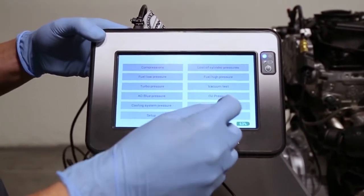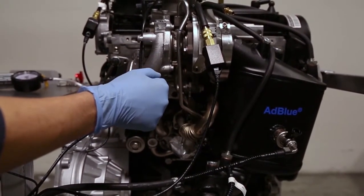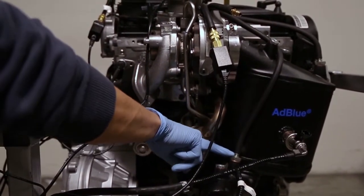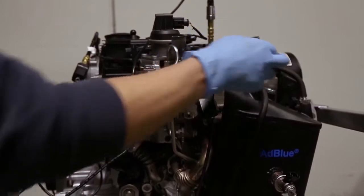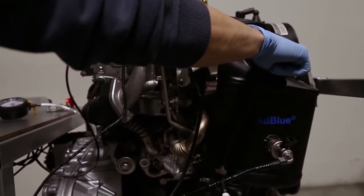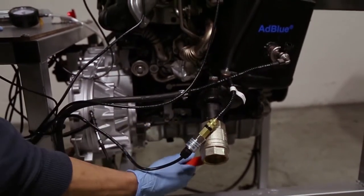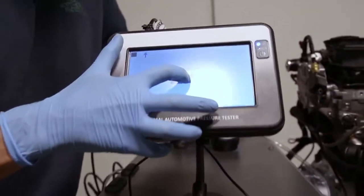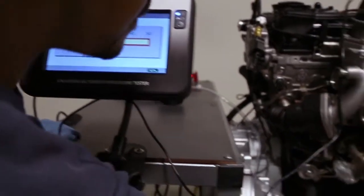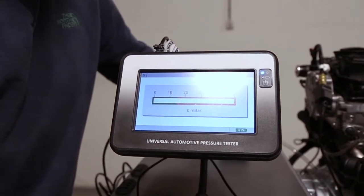The last test for today is the particulate filter. On the car, the car calculates if the filter is blocked using a differential pressure — there is a hose after the filter and a hose before, going to the differential pressure sensor. We are using the hose before the particulate filter, already connected with the plastic sensor. Here I'm simulating a blocked or not-blocked particulate filter. The first simulation is fully open — it's in the green. Adding more blockage — and now it's actually closed. That's it for today.